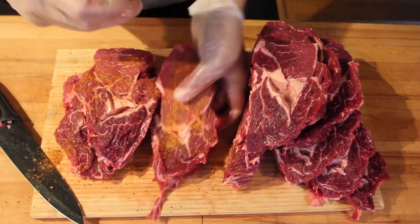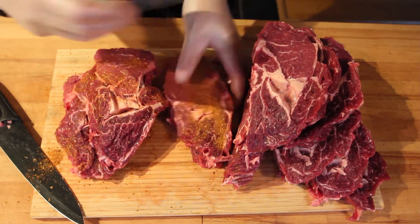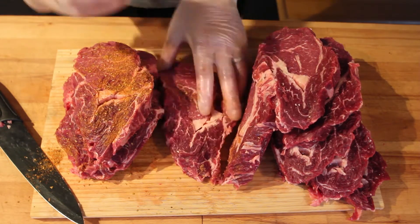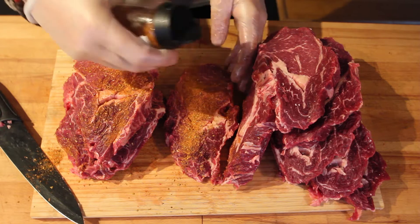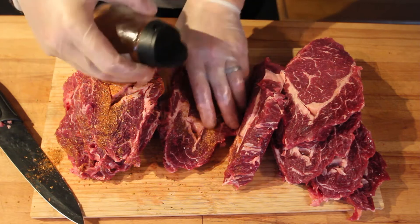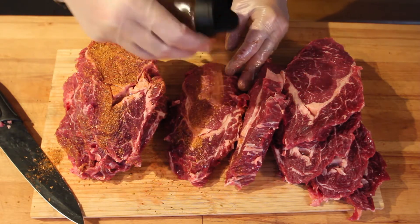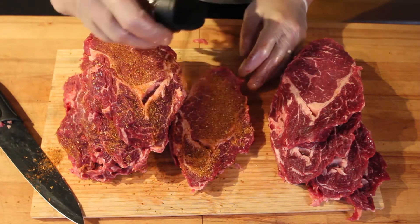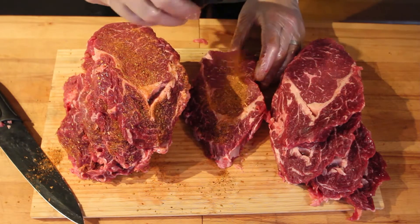We're going to use the Portex today. It's going to be a new experience — I hope it's working. It'll be indirect until I reach about 120°F, and then I will sear them over the funnel to get them done. I'll see you out by the grill.